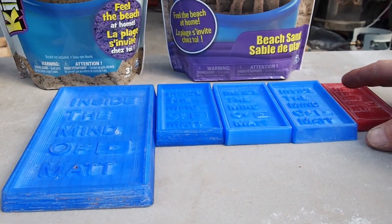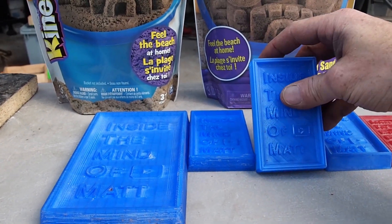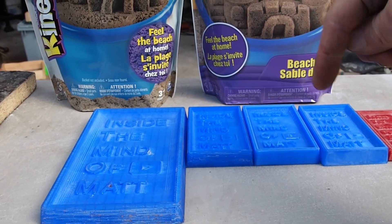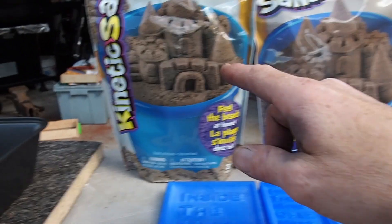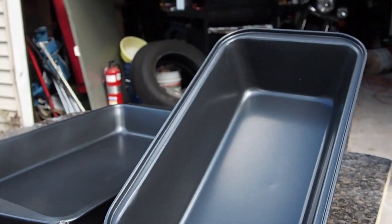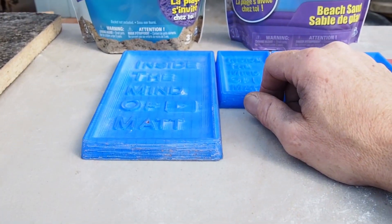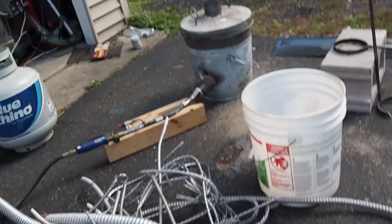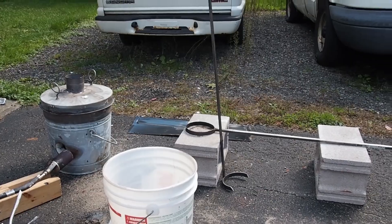I've still got my bullions, still messing around with these guys. My next attempt is going to be some lost PLA, so make sure you're subscribed and your notifications are on. But anyways, I got a couple of baking pans. I'm going to pack this up and see if I can get some good impressions. I got a bunch of scrap I'm going to melt up, my new crucible's in there, got some new tools, and I'm almost set up over here.